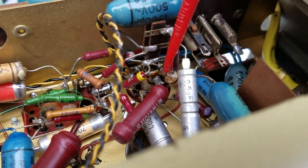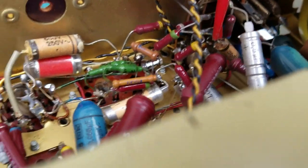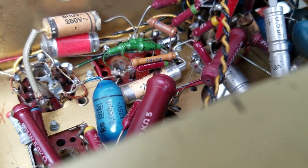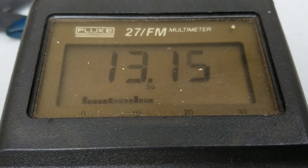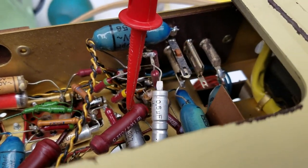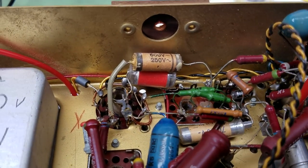The cathode voltage dropped down to 13 volts — still a little bit on the high side. It's possible that the tube was already damaged. I wonder how many more of these are leaky.